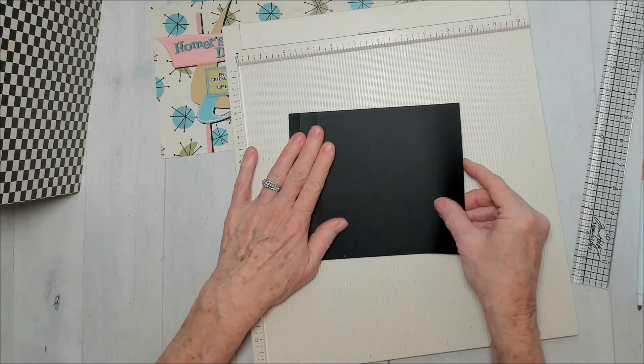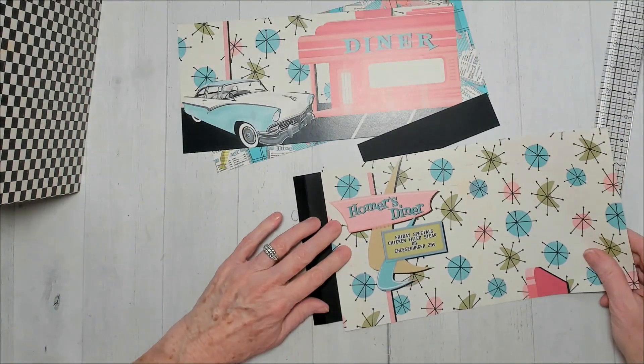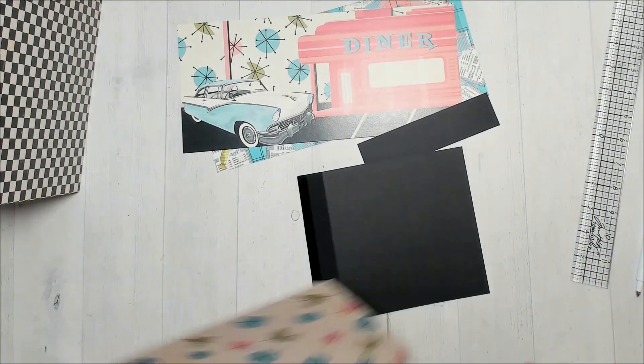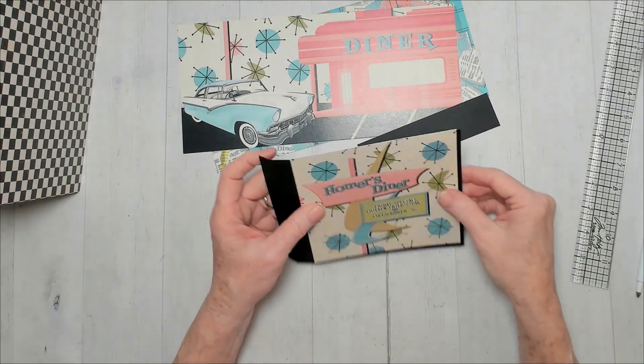I need to add patterned paper to that. I want to cut these because I thought I'd make pages out of them, but I like the Homer's Diner design. So I'm going to go over to my trimmer and cut this five and seven-eighths by five and seven-eighths.